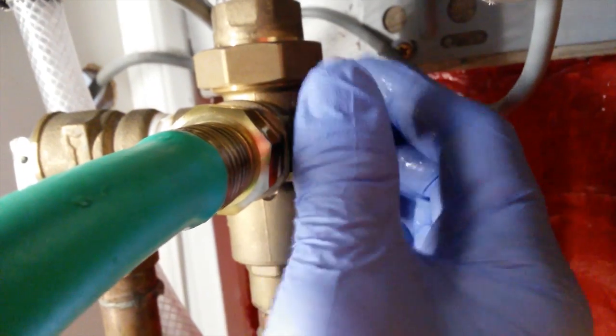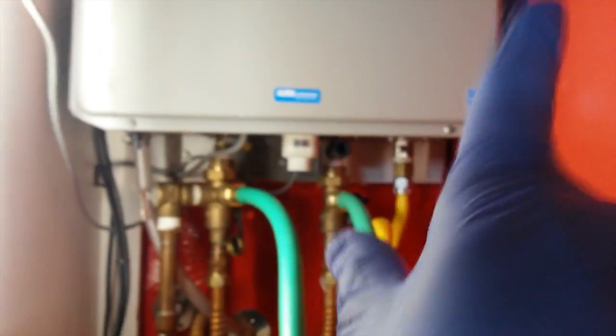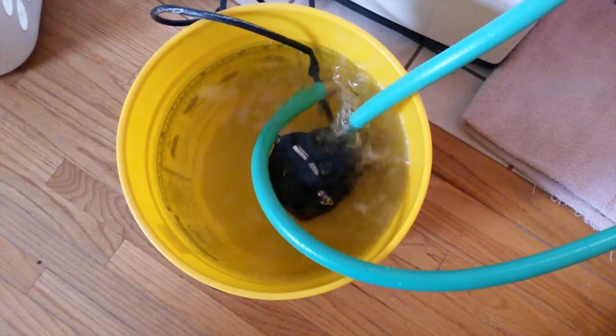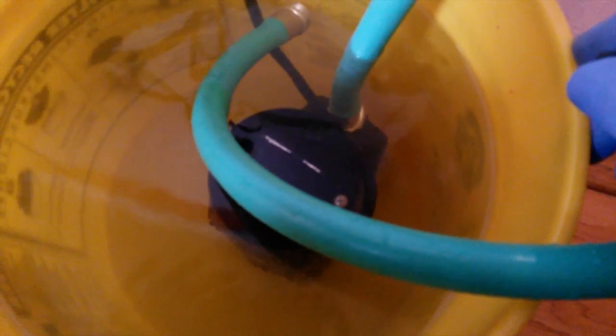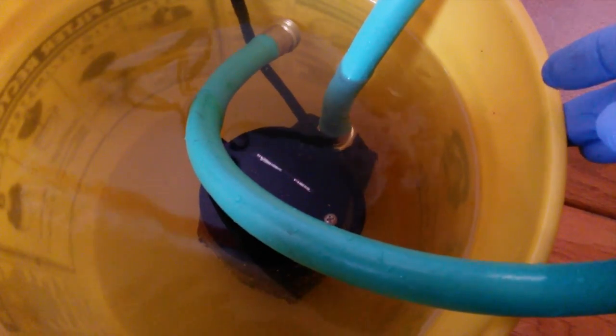Now we're going to open the line — the return line — so the solution comes out of the unit, back down this hose, and into the pail, where it will be sucked up by the pump and fed back up the line into the unit. We'll circulate it like this for about 45 minutes to an hour. Here we are plugging in the pump. There are some air bubbles as the system purges. The bubbles should stop shortly. Now it's just the distilled white vinegar solution circulating through the heat exchanger and coming back out. You'll probably notice some change in color as sediments are removed from the heat exchanger. We'll let this run for about 45 minutes to an hour.